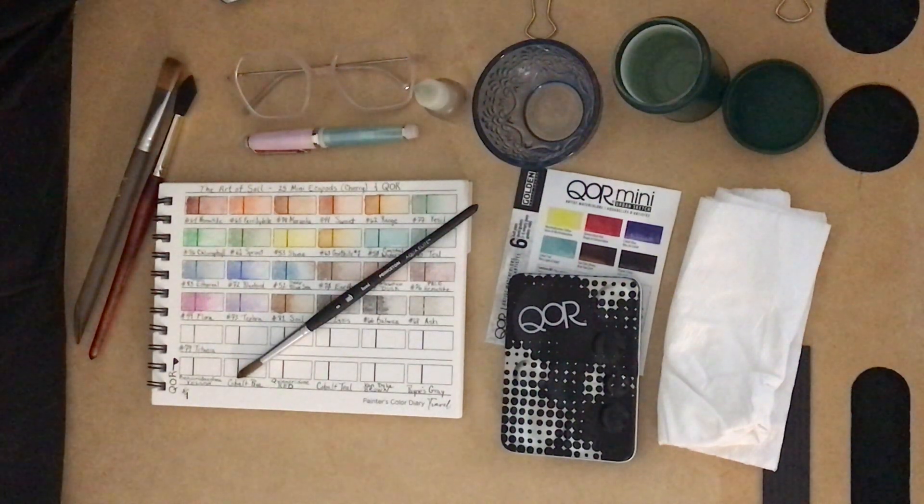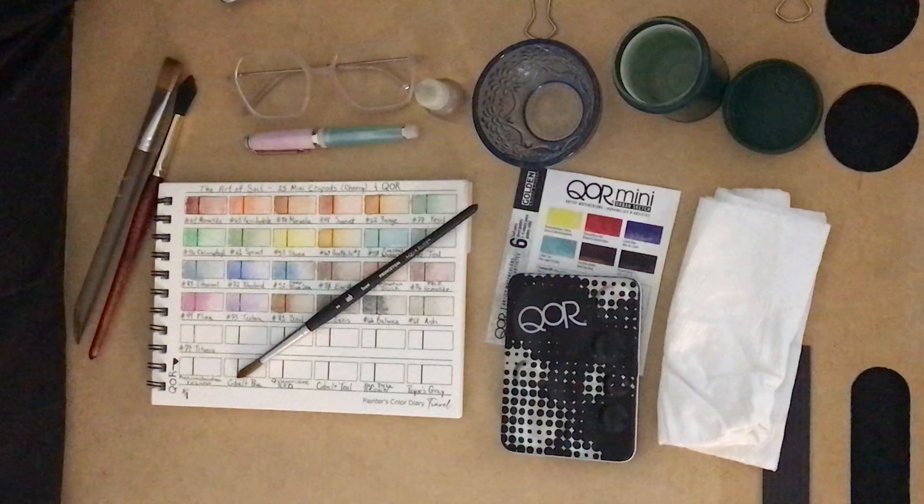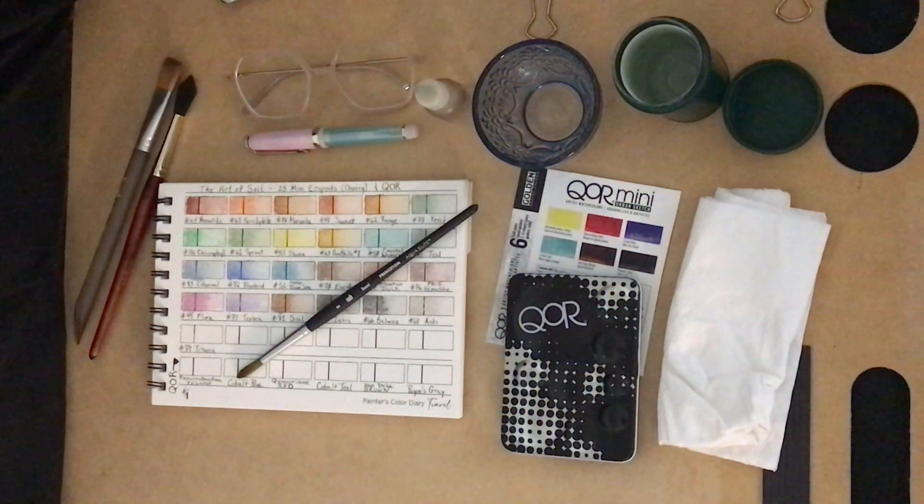Welcome Boardwalkers to my studio. I'm CV Mac and on this channel you'll find tutorials about plein air painting with watercolor, gouache, ink, graphite, and colored pencils. I also do some art supply reviews. Today I thought I would swatch my QOR Mini Urban Sketch set of watercolors, so let's get started.